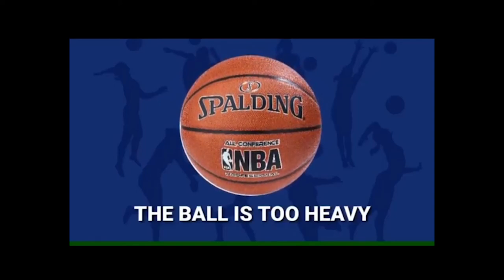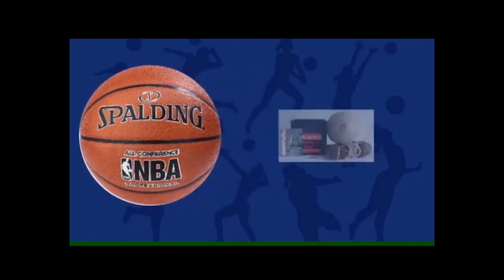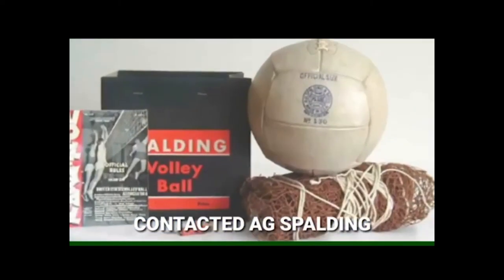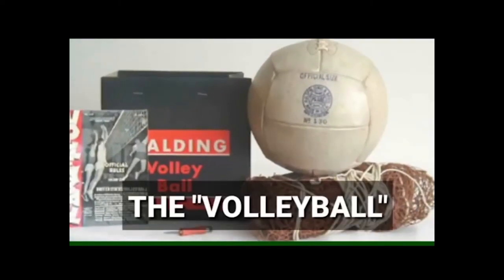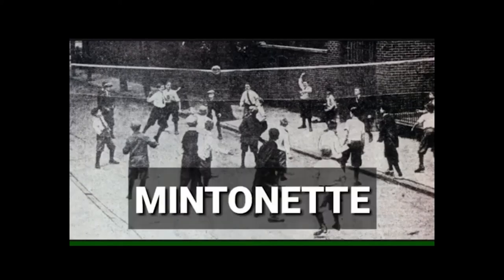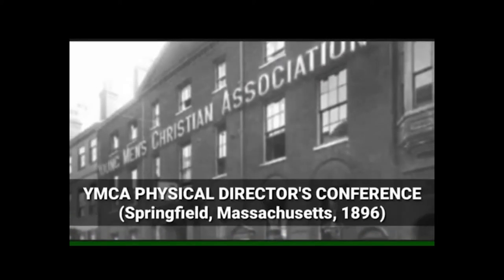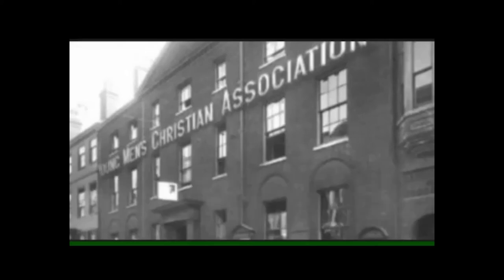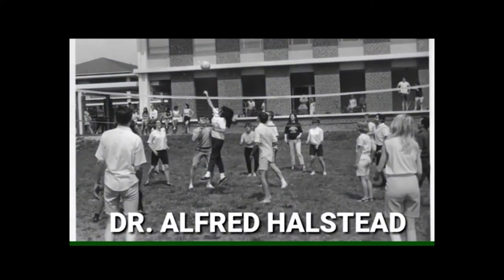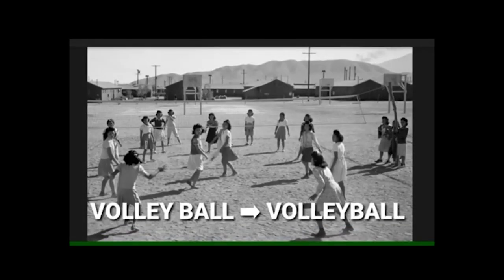Because the basketball was too heavy to use, William Morgan contacted A.G. Spalding and his brothers to make a special ball for volleyball. Morgan's invented game was first called Mintonet. In 1896, Morgan presented his new game at the YMCA Physical Directors Conference in Springfield, Massachusetts. After the conference, Dr. Alfred Halstead suggested changing the name to volleyball, and that has been the name of the game ever since.